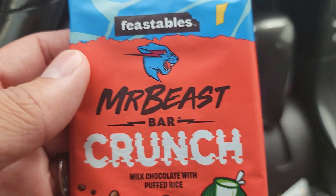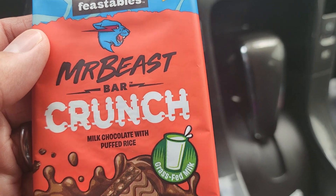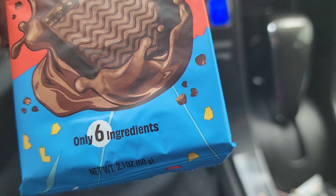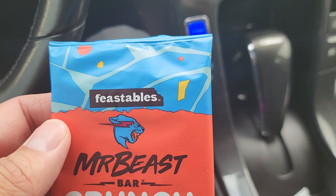Show me the goods! Today we are going to be trying out these Feastables MrBeast Bar Crunch. There's a rave about these and I am going to try them out for the first time.